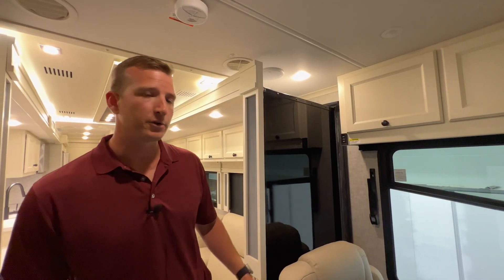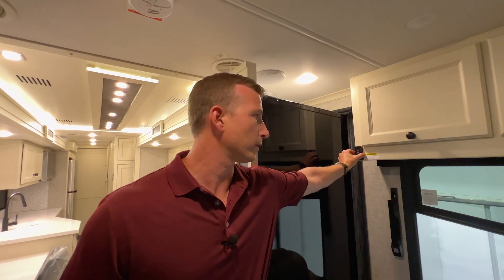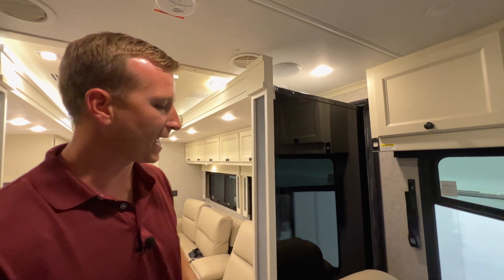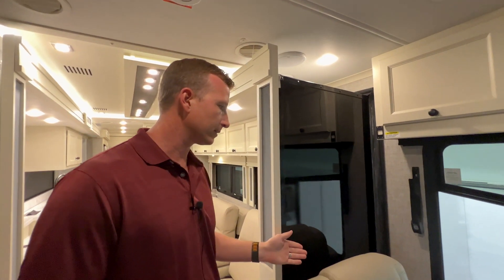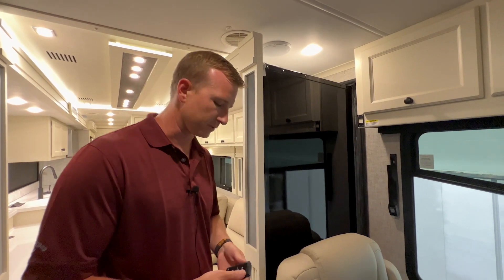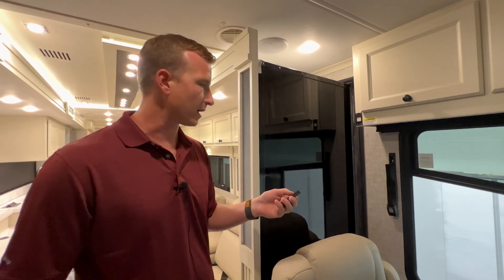Now that the jacks are down you can extend your slide outs. The switch locations are strategically placed to work close to the driver's seat, because if your driver's seat is reclined when you run the slides back in, you can damage your coach. You can either leave it on the cabin or take those out — then it's just simple extend or retract.